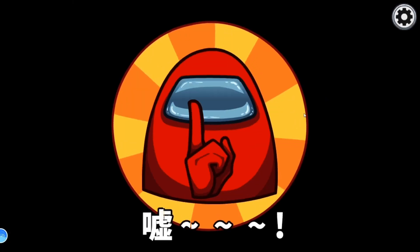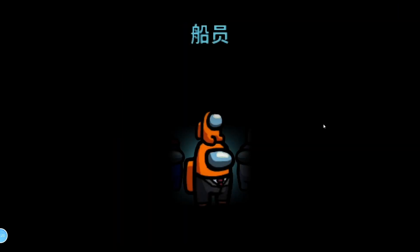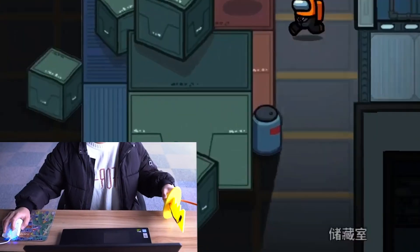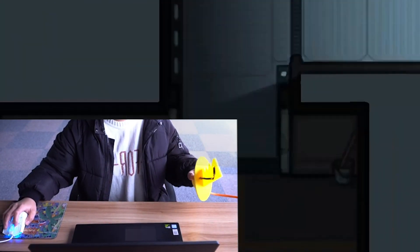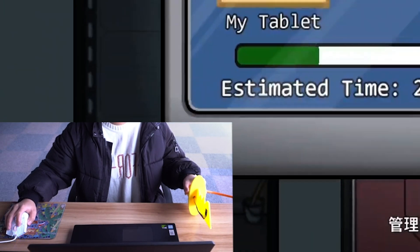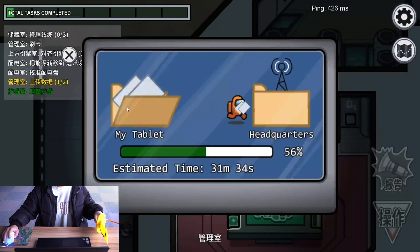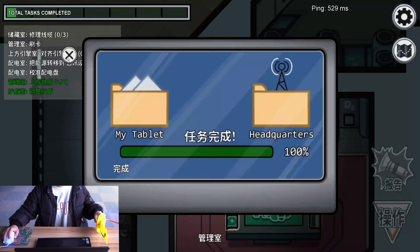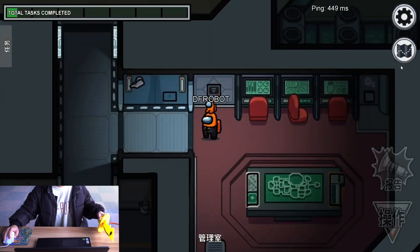So in order to avoid becoming the true victim of this game, as a maker, I made a postural gamepad for her by using the non-axis sensor. The gamepad model is 3D printed. The arrow keys and the action of killing can be replaced by postures. The mouse is used to do tasks and sabotage actions. Just take a look, see what she did with this gamepad.